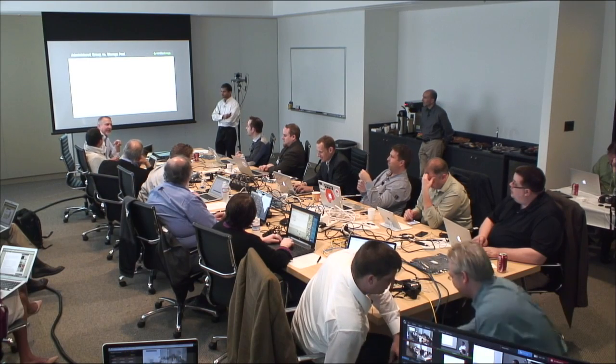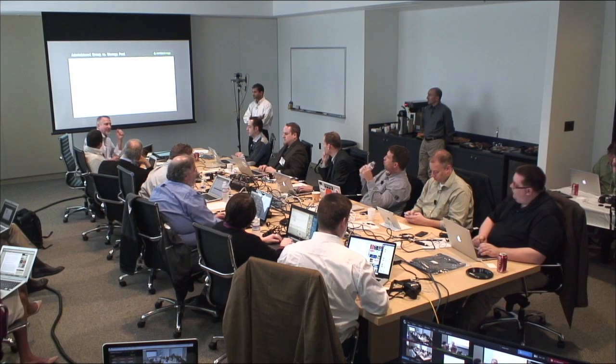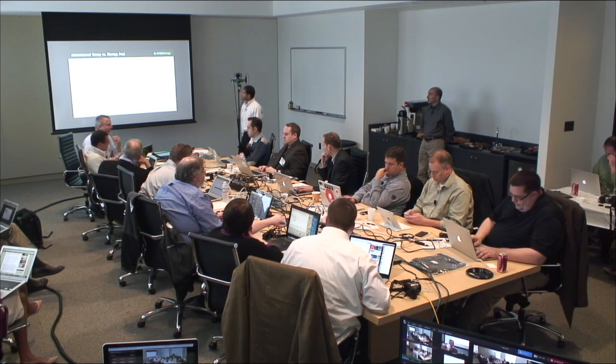I see some familiar faces — I think most of you were here last year. If you remember the demo we did last year of the scale-up features — the flash, CPU, and storage shelves — I was running in and out of the room, literally changing out flash drives and controllers. All of those things are the scale-up aspect. Today we're going to take a brief walk into the scale-out aspect, and my work today is going to be a lot easier.